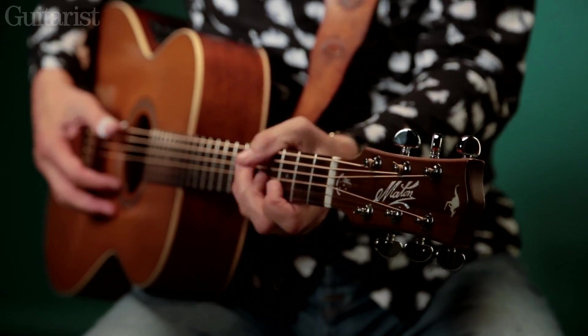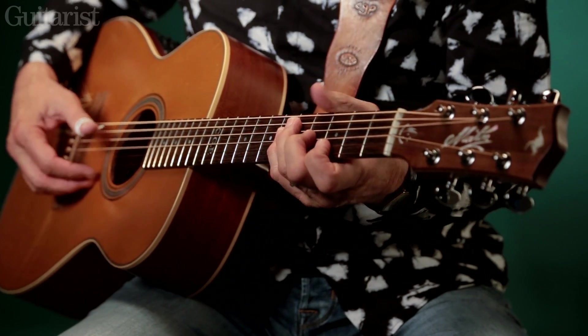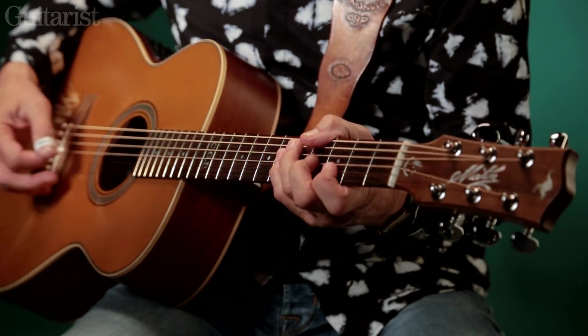When you play the style that I'm playing, the guitar sits down there, so you can get your thumb over. If you want to play Merle Travis style tunes, you've got to use your thumb a lot — and that's a typical Merle Travis sound.